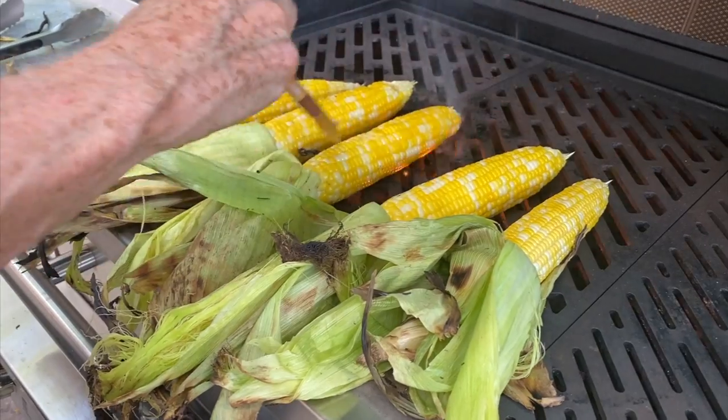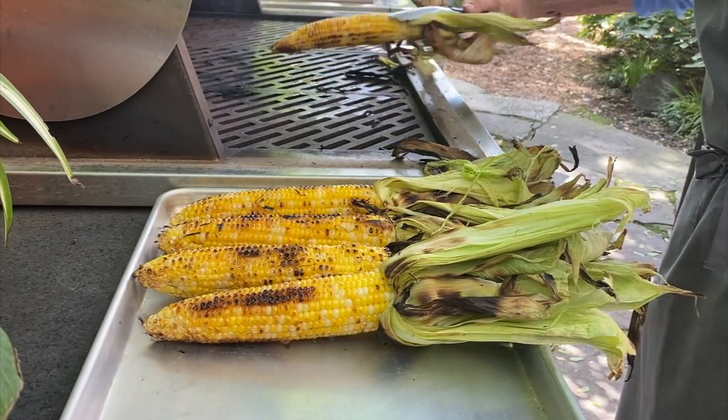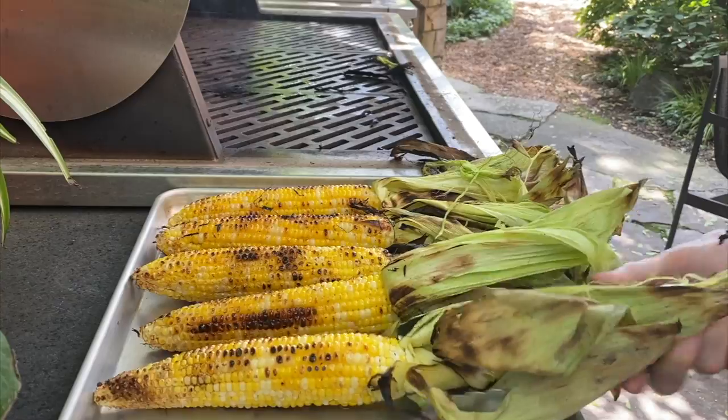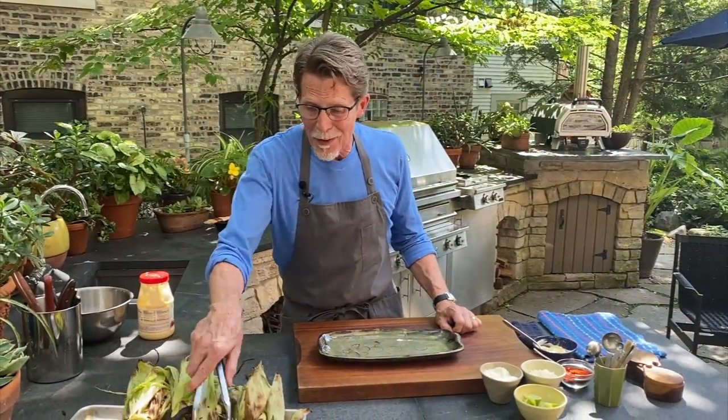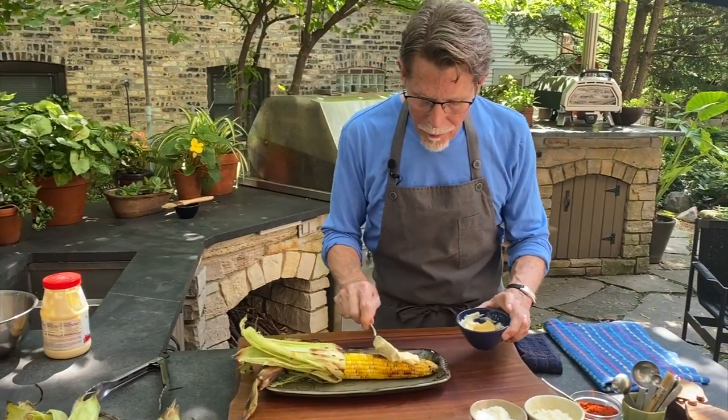Now brush the corn with melted butter — that's something I really like to do — and turn it frequently until it's nicely browned. This should take about 10 more minutes. And now for the good part: put it onto a serving dish and slather it with mayo.